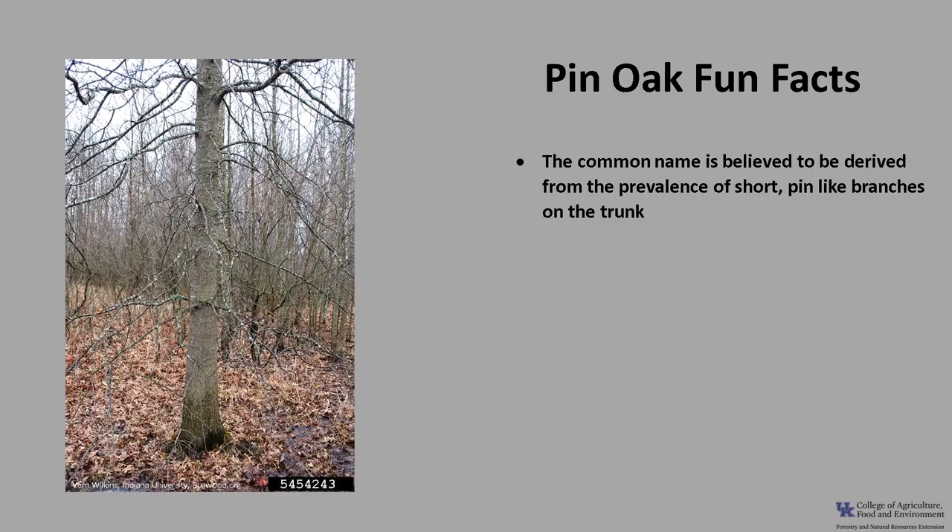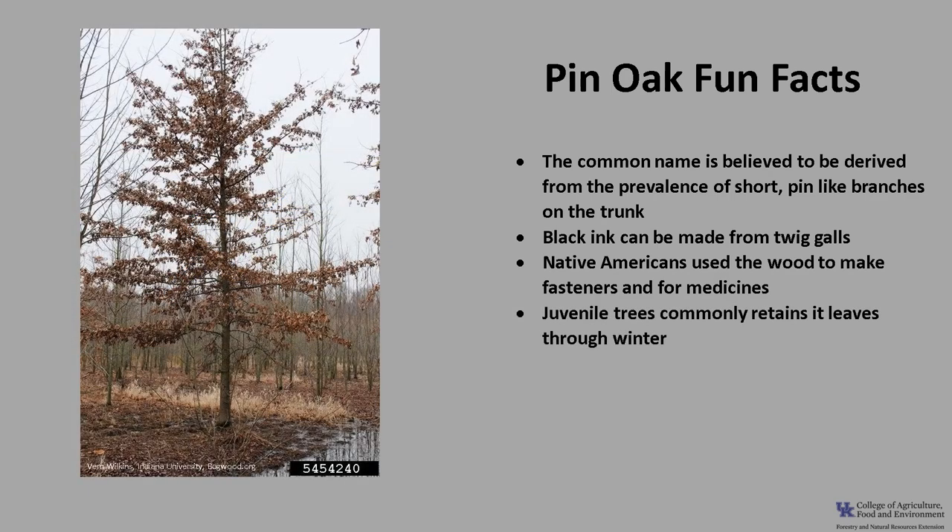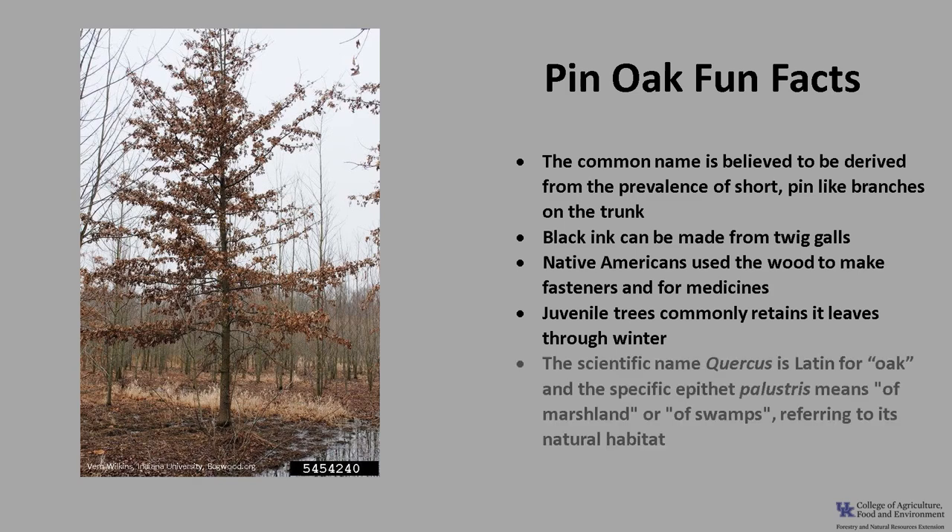Now for a few fun facts about pin oak. The common name is believed to be derived from the prevalence of the short pin-like branches on the trunk. A black ink can be made from twig galls that are found on the pin oak. Native Americans used the wood to make fasteners and also used other parts of the tree for a variety of medicines. Pin oak, along with a few other oak species and American beech, commonly retains its leaves through winter, especially on juvenile trees. This is called marcescence — the leaves die but remain attached until new leaves appear the following spring. The scientific name Quercus is Latin for oak and the specific epithet palustris means 'of marshland' or 'of swamps,' referring to its natural habitat.